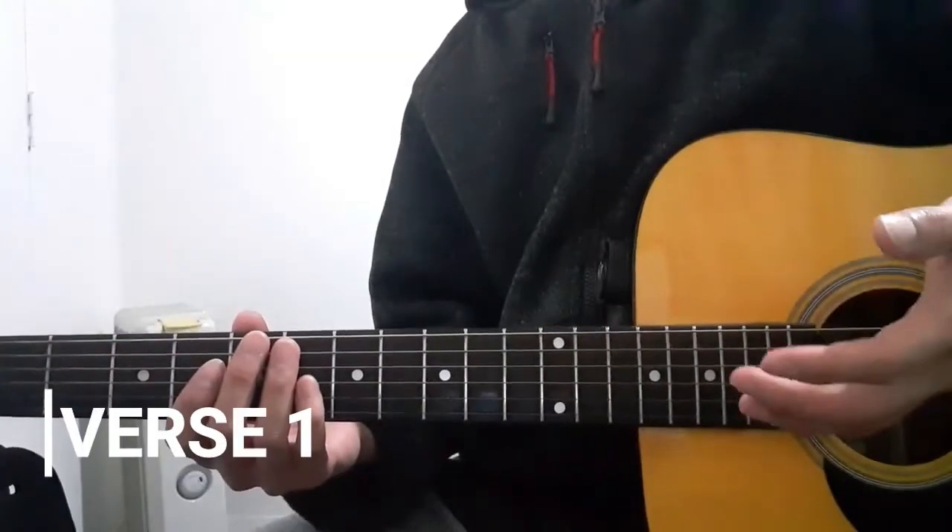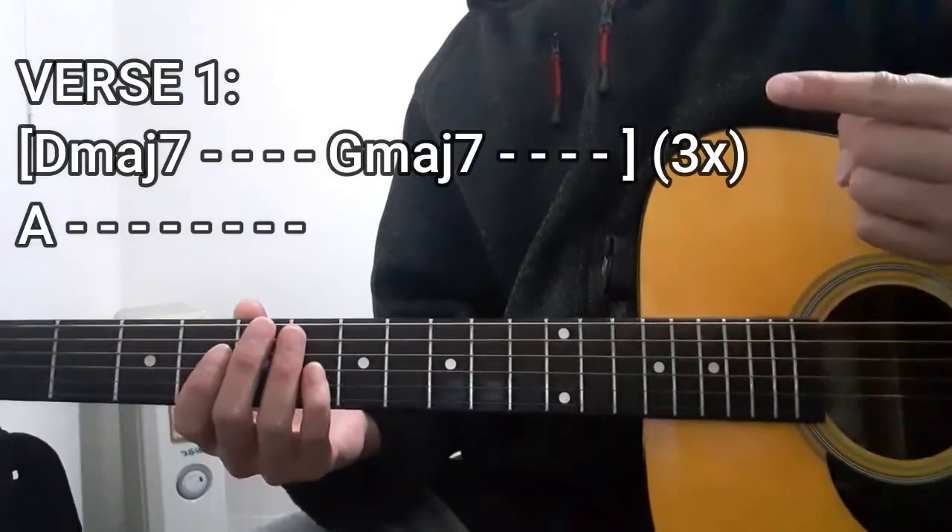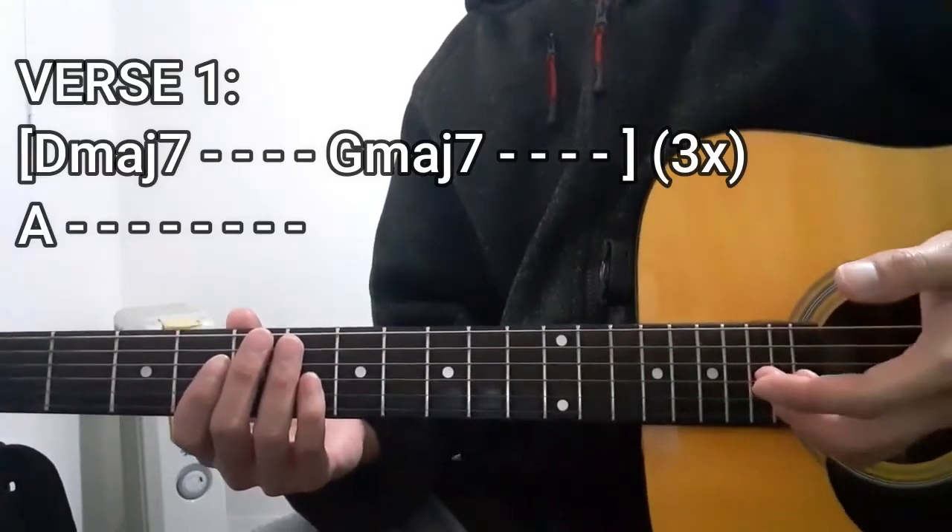For the first verse of this song, we're going to be using this chord progression right here. So let's get to it.